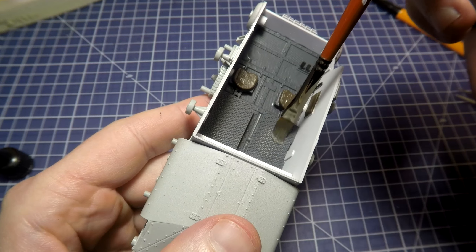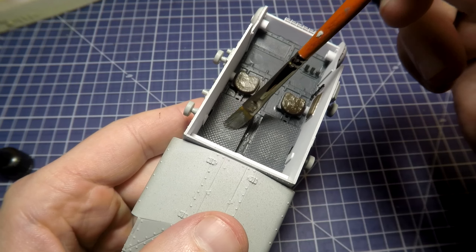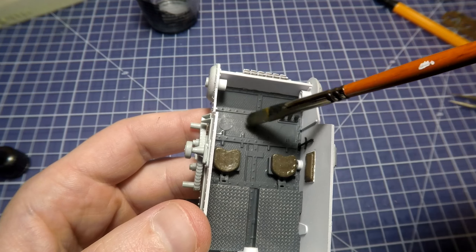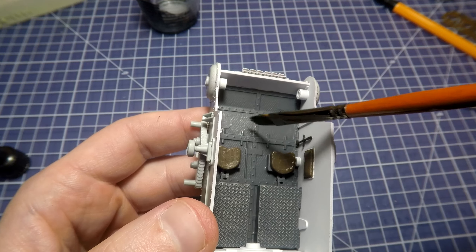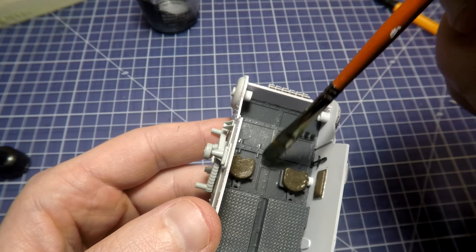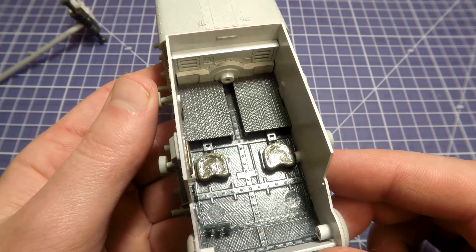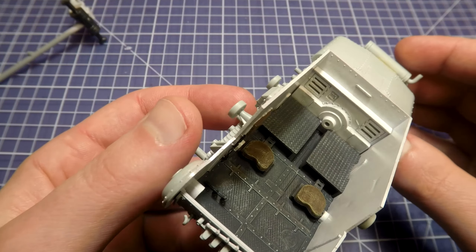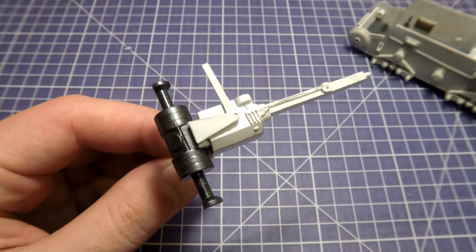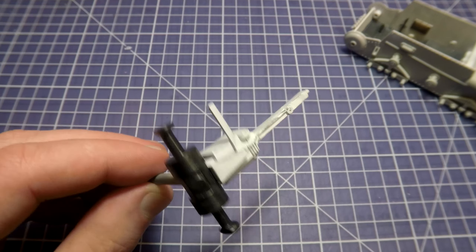I also decided to repaint the seats in brown color to imitate brown leather — the previous seats were too dark and on the dark gray background that wasn't good. For weathering, you can use oil techniques for the interior just like for the exterior. I decided to use dry brush technique and add some chipping using metallic colors. I also add dry brush effects on the seats and sides of the tank to make them more interesting.